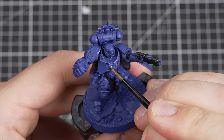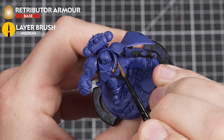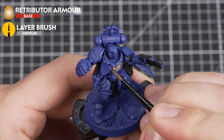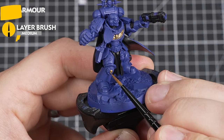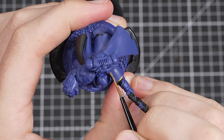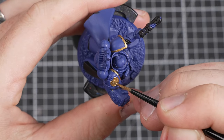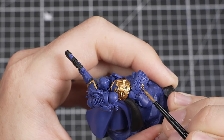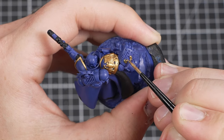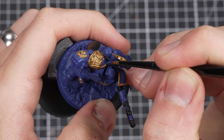I'm now going to paint all of the details that I want to be gold, using Retributor Armour, which is a metallic paint. I'm picking out the Aquila on the chest, right knee detail, any trinkets, shoulder trim and wings, power fist detail, and the iron halo on top of his backpack. I'll be as careful as I can be when picking these out, and if I make a mistake, I'll just tidy back up with the previous colours.